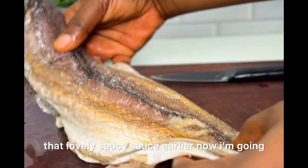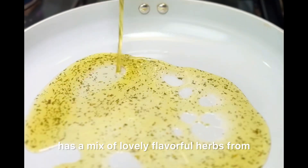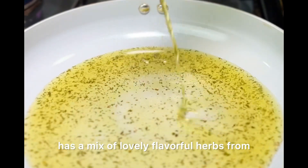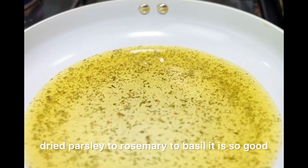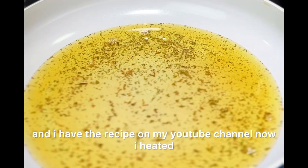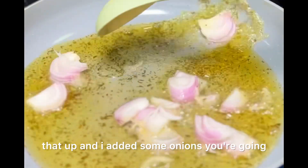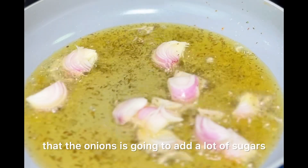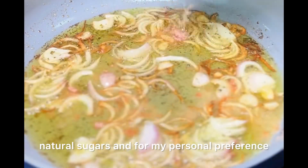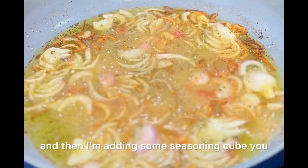Now I'm going to make that lovely saucy sauce. I'm using flavored oil, which has a mix of flavorful herbs — dried parsley, rosemary, and basil. I have the recipe on my YouTube channel. I heated that up and added some onions to fry. The onions are going to add a lot of natural sugars, and for my personal preference I love my onions to be brown. Then I'm adding some seasoning cube — you can add just salt if you don't use seasoning cubes.